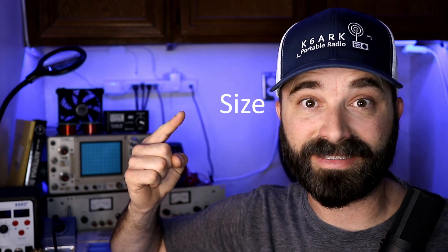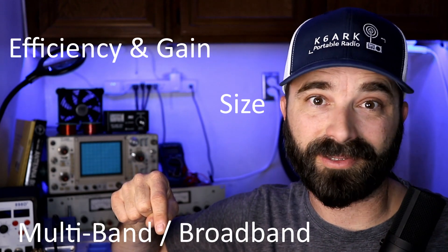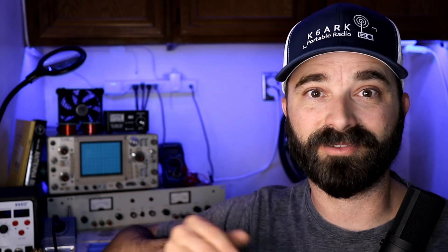Every antenna — not just HT antennas, HF as well — has three competing factors that really address its performance and mechanical design. Number one is size. Two, efficiency or gain. And three, multiband functionality or bandwidth. You're not going to get optimization of all three of those things in one antenna. So typically, for example, if you have a smaller antenna, it's going to have more limited bandwidth, less bands to work with, and/or it's going to be less efficient and have less gain. If you want an antenna that's multiband or has high gain, you're going to be stuck with a larger antenna. Keep those considerations in mind as we talk through some of the options.